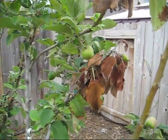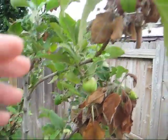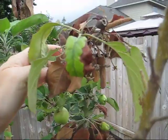I could really use some help here. Is this fire blight or is this lack of water? I'm noticing this on my apple tree here and some other trees.